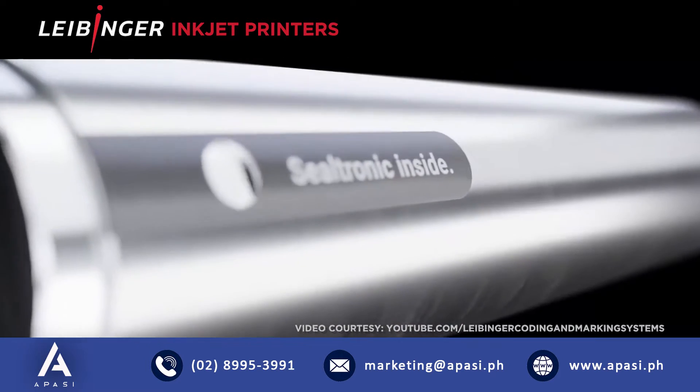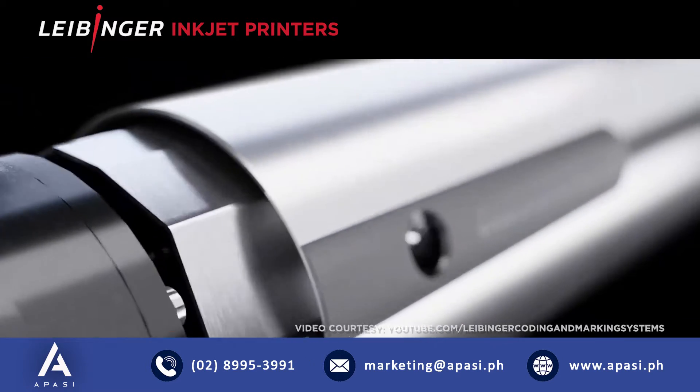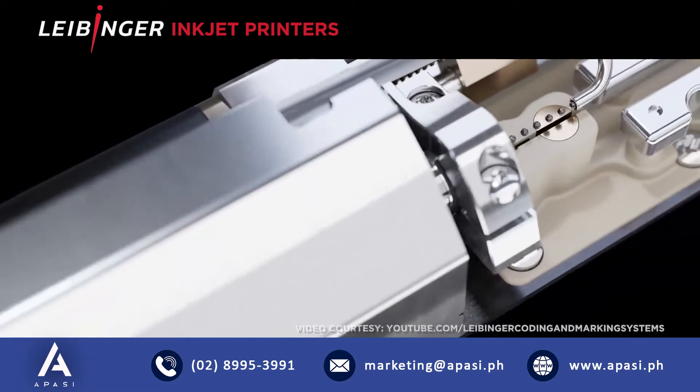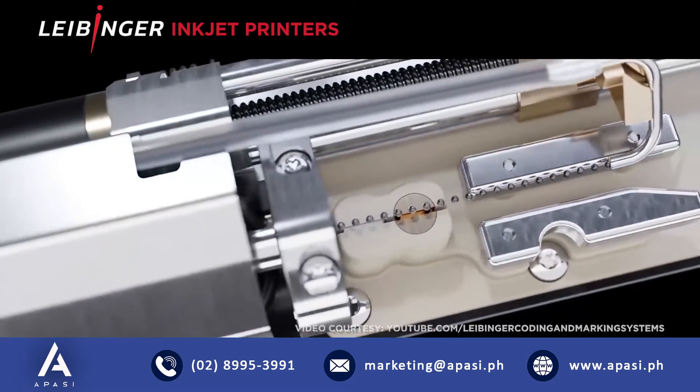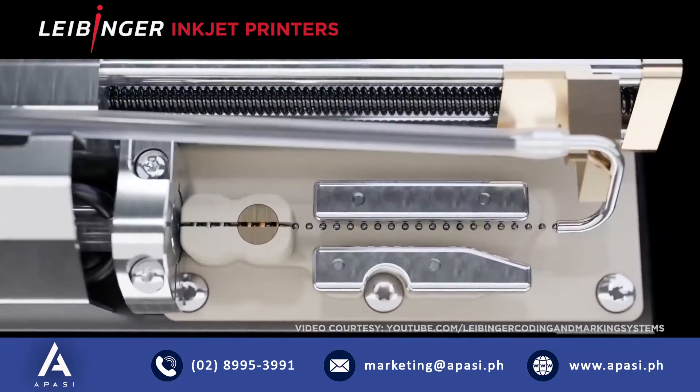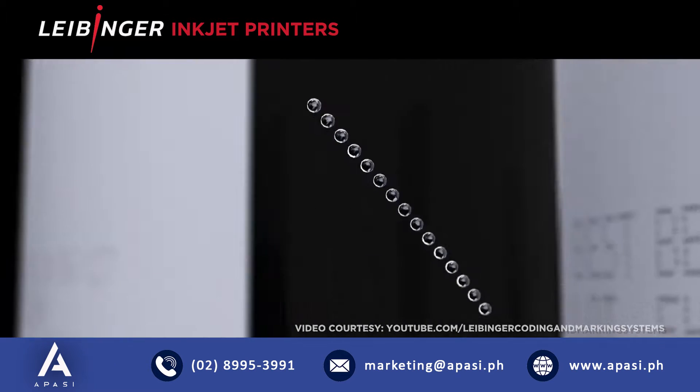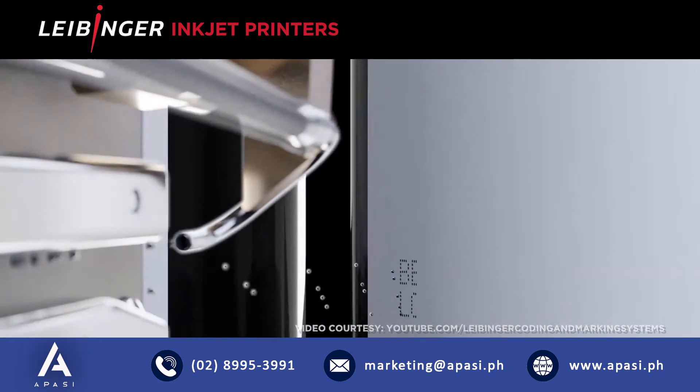No dried up ink inside the printhead means no cleaning, saving valuable production time. It means constant print quality from the first until the last code, without tinkering with the equipment. And it means instant manufacturing readiness as startup takes only a matter of seconds.